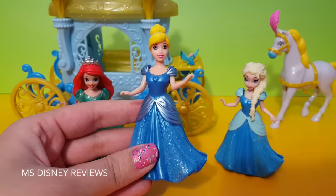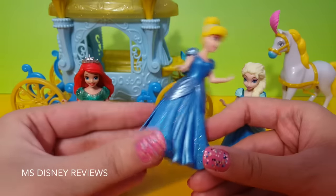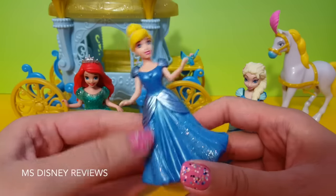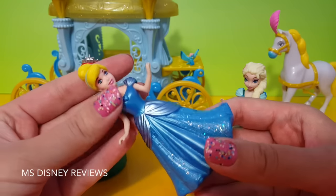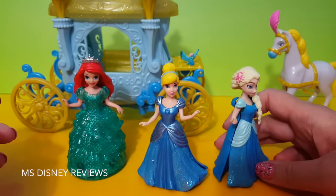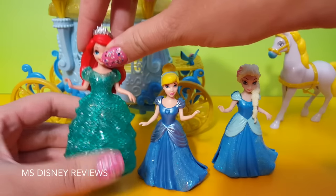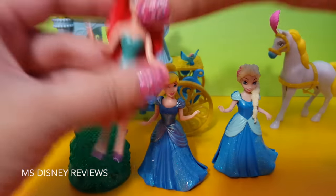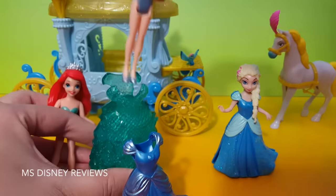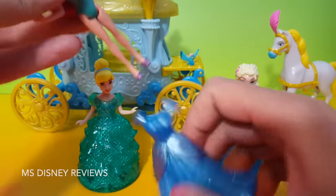Here we have Cinderella with a very sparkly magical dress. It's just like in the movie, and the fun part about this magical dress is you can easily clip it off and clip it back on. Also you can exchange her dress with these other dolls — like I have Queen Elsa and here's Princess Ariel in her glitter glider green dress. So let's try to exchange the dress — all you have to do is just clip in and clip out.